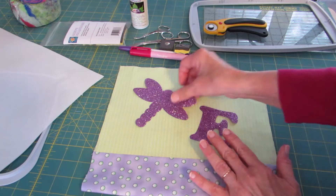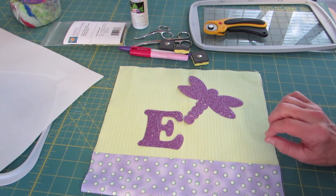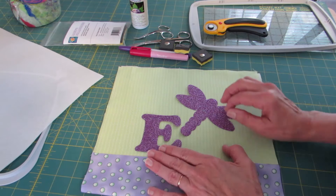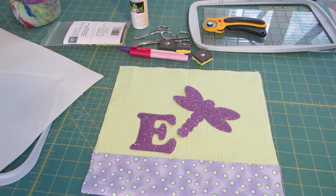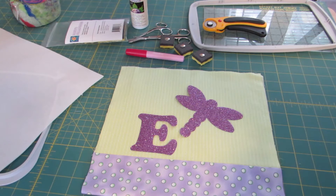I'm using Glitterflex applique material, which I got from Bonnie at Sew Inspired — just perfect for a little girl. All little girls love lots of glitter. I'm playing with these shapes to decide where I want them. Now that I know where my applique shapes are going to be placed, I need to mark their placement on this fabric.